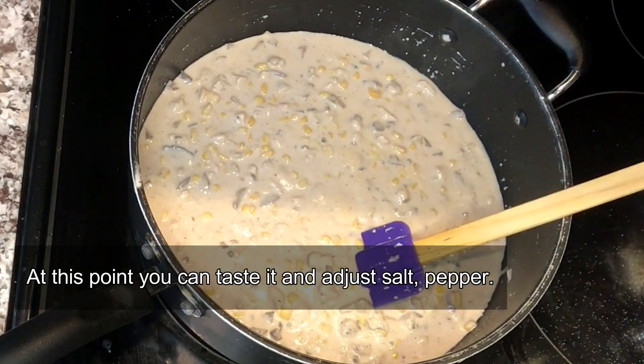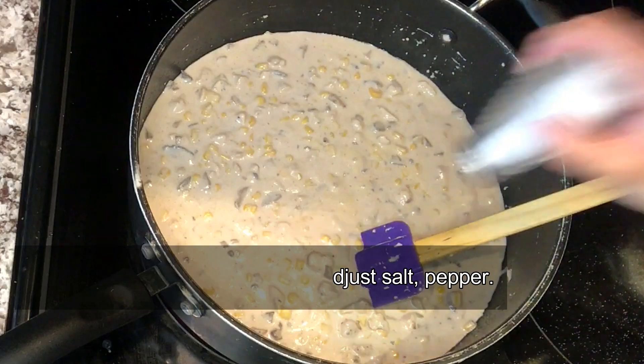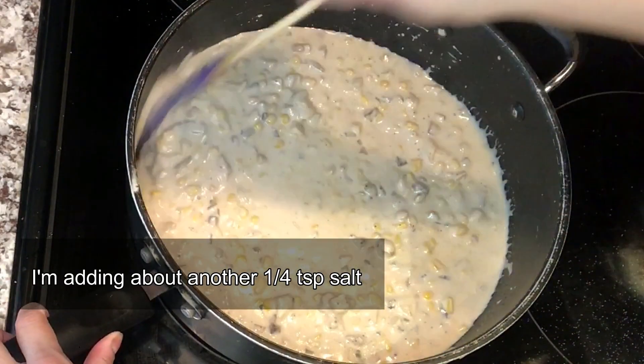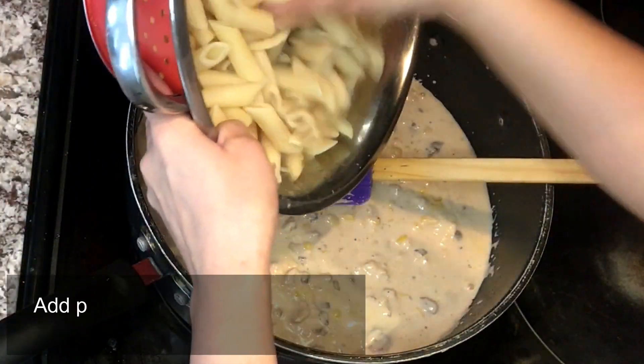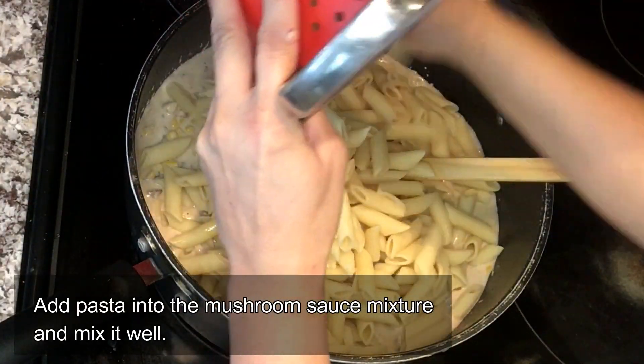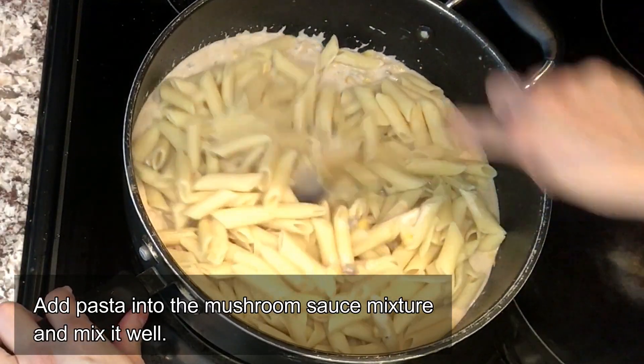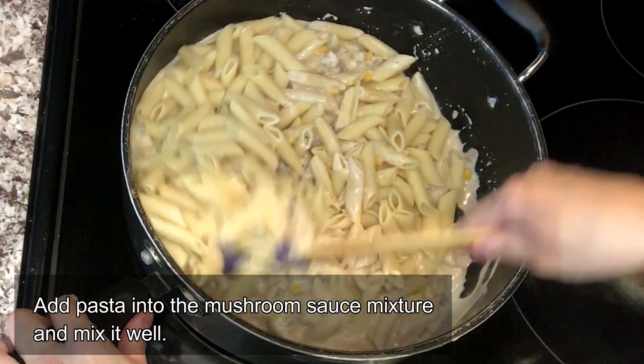Now you can take a little taste test and see how you feel about the various spices we added. Add in anything more that you feel is lacking, and once you're done, add your pasta into the entire mixture so it becomes this deliciously creamy pasta.